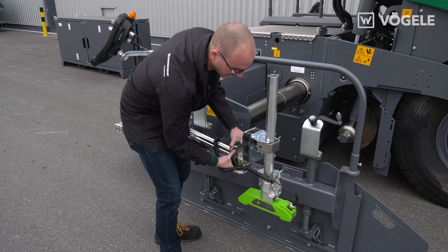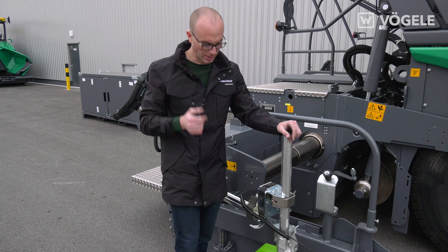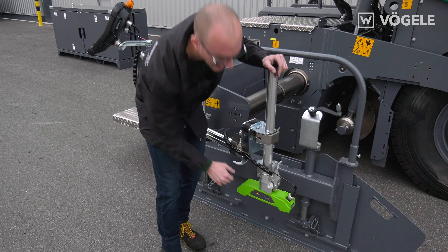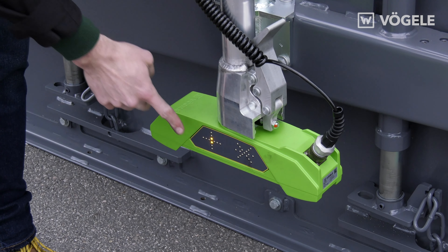The height can be simply set using the positioning aid. Whenever the two middle LEDs are lit up, the correct height has been reached. As you can see, this is child's play thanks to the snap locks.